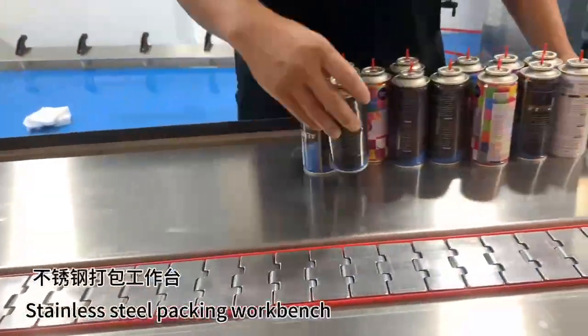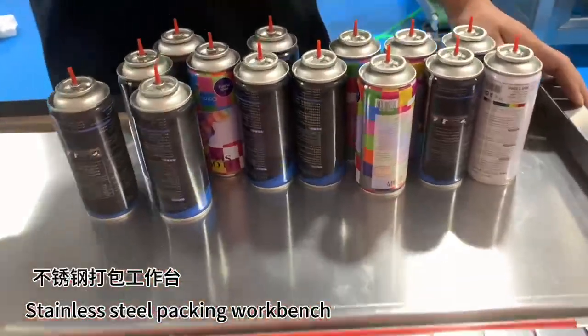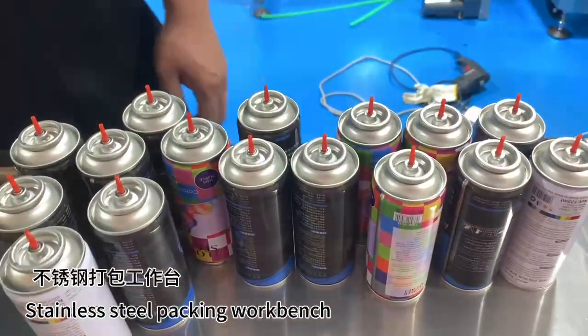Stainless steel packing workbench. Stainless steel engine. Stainless steel conveys. Thank you.